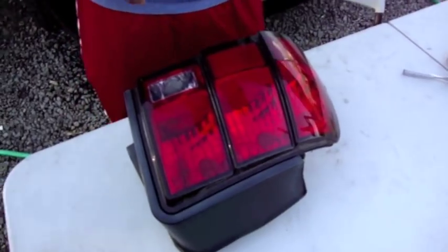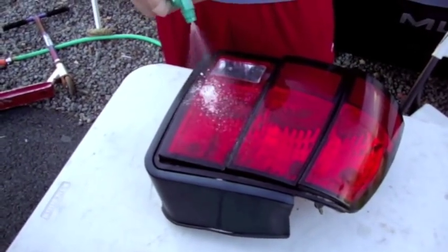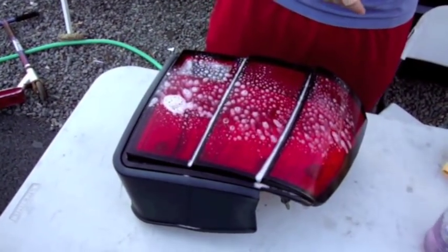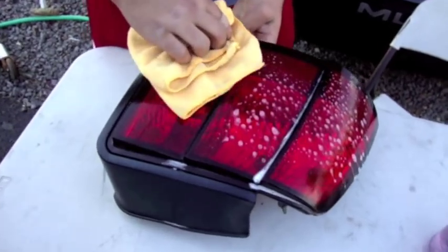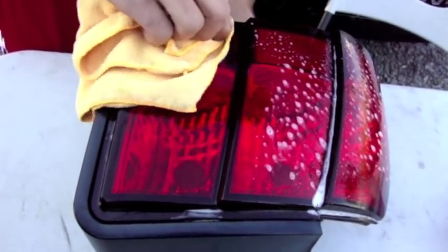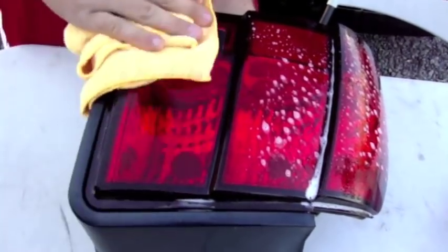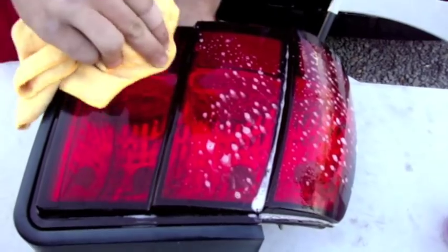Get ready to clean. After you remove your tail light, start spraying it down with your cleaner. Clean the entire tail light, making sure there's no dirt or dust on it, because that will show in your tint and will bubble up — and it will be pretty difficult to remove.